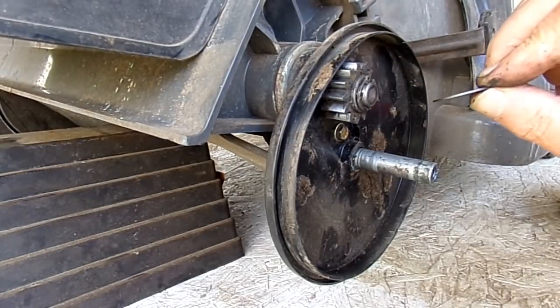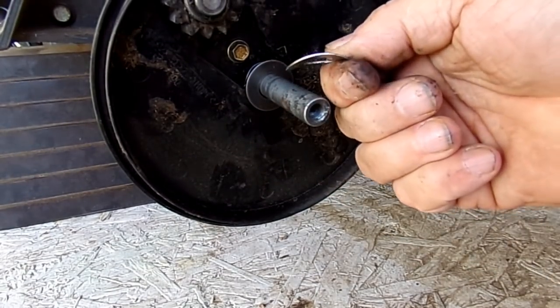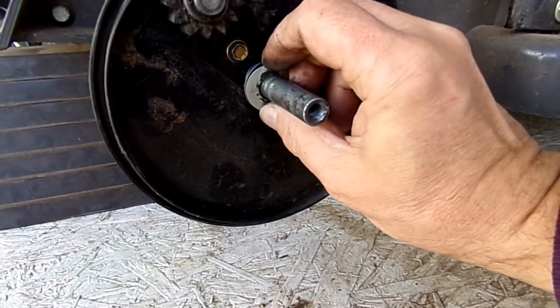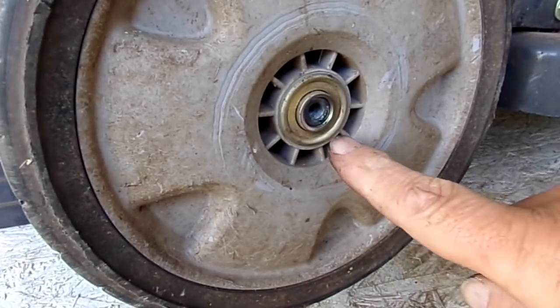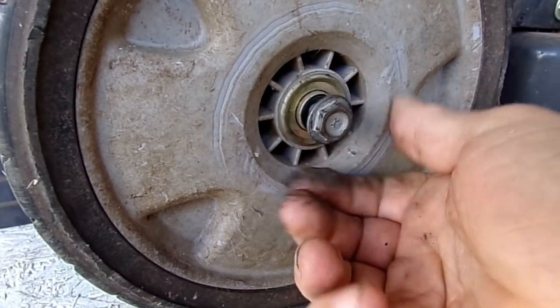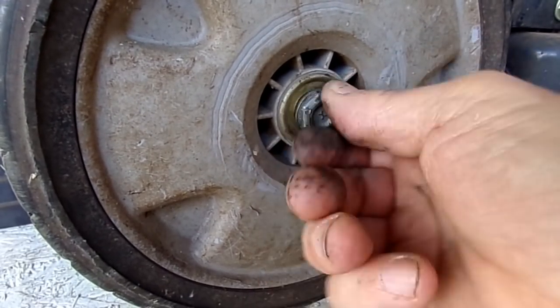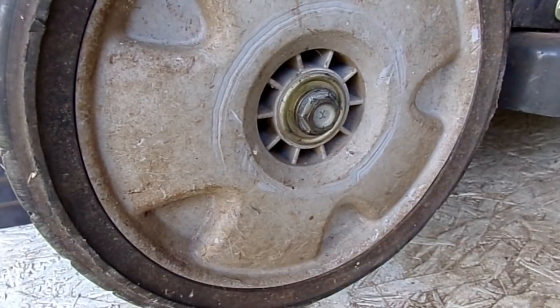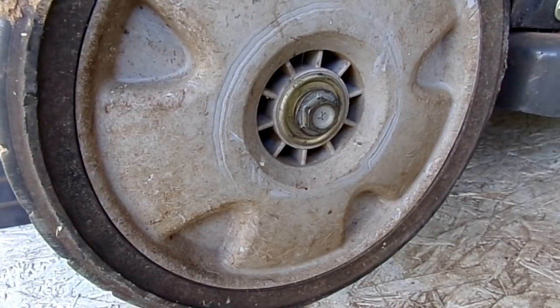Put the straight thick washer on, and don't forget the wave washer. Take the wheel — make sure it's flush and engaging — then get the bolt on. You do not have to use an impact; you can just as easily use a ratchet. Hold your wheel, get your 14 millimeter on there, and snug it down.